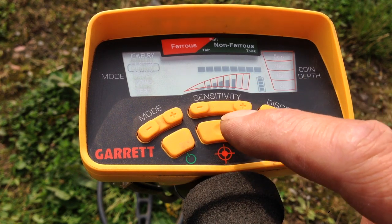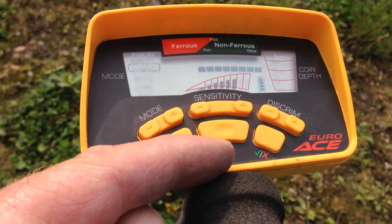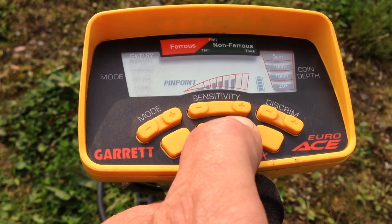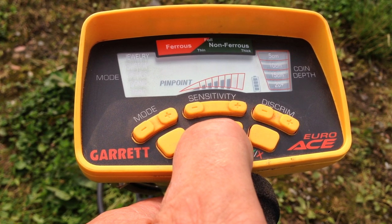One of the other features it has is a pin pointer mode, which is facilitated by the cross hairs in the centre. You press that button, the pin point comes up on the screen, and once you go over your target it will sound off. We'll show you that in just a minute.